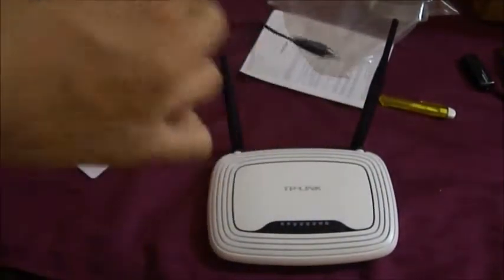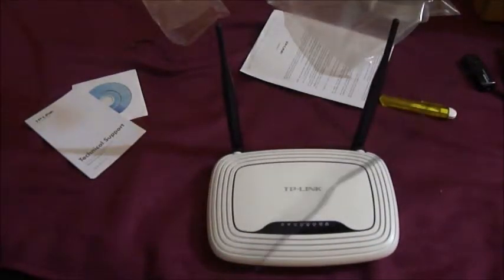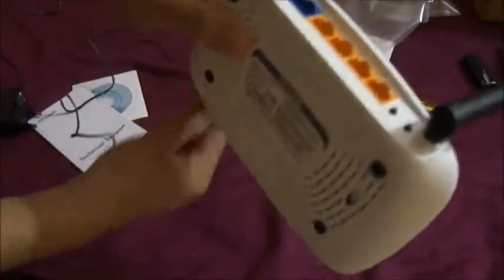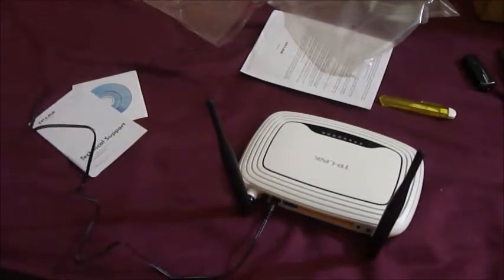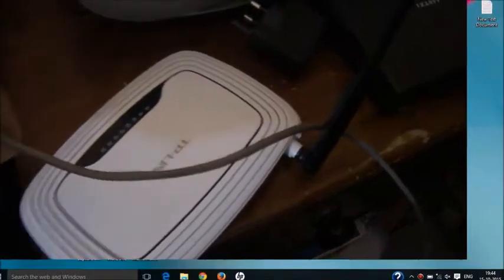This is the power cable that comes with it. It's not too long, but it suits my purpose because I keep the router close to the AC mains plug point, which is next to a window where the Ethernet cable from the modem downstairs comes through.